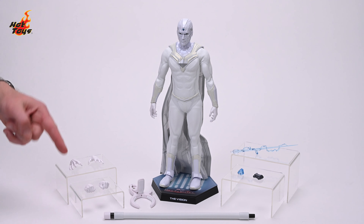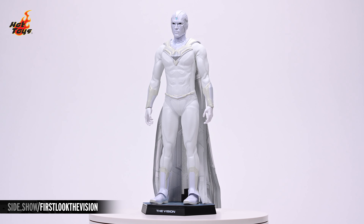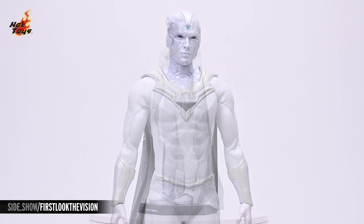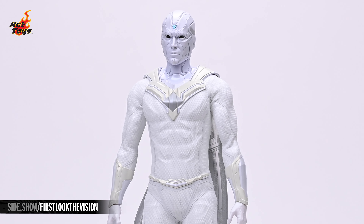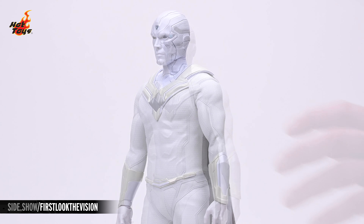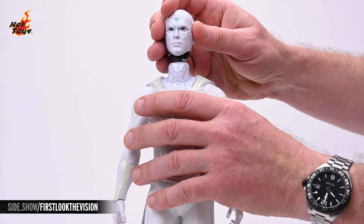Now let's take a head-to-toe look at the figure. The portrait is as powder white as it gets, broken up by the familiar patterns of the Vision's synthezoid face, offset in a light gray. The faux infinity stone in the forehead contrasts brightly with the white in a tone of pale blue. The head can be removed from the neck post. Within that neck post, you'll find a battery compartment as well as the switch for activating the light-up feature in the forehead.